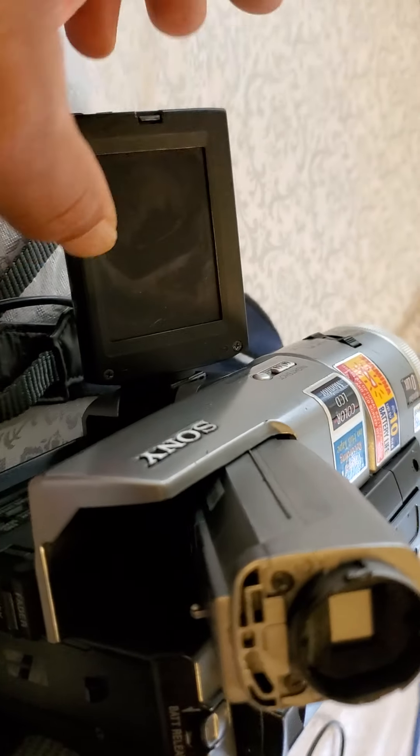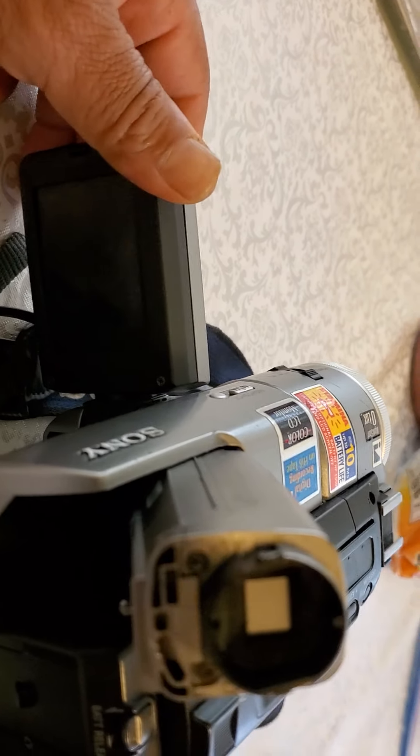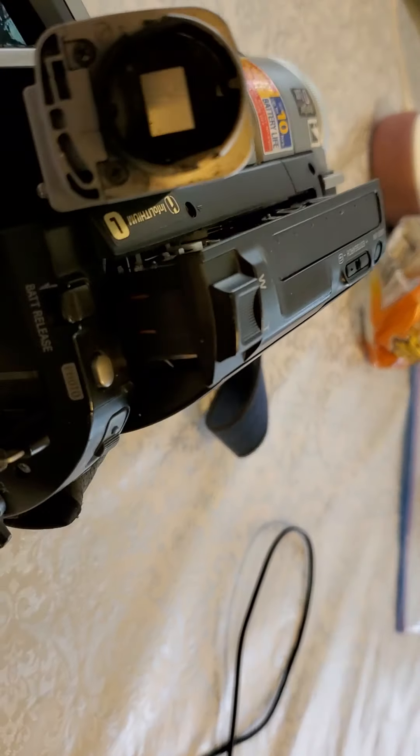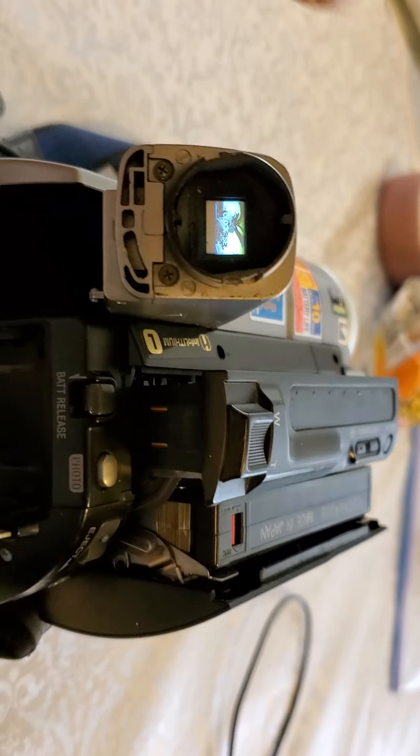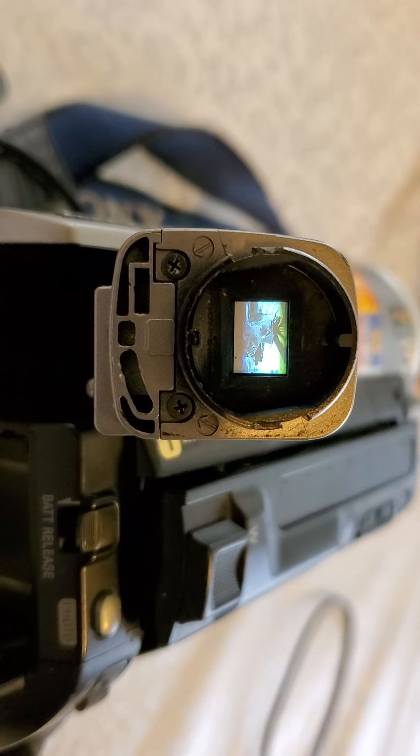It also needs this piece over here — I think it's a light or hinge piece, I'm not sure if it works. I'm going to try to turn it on again. I guess when you close the screen it turns on — yeah, it works, you can see it right there.